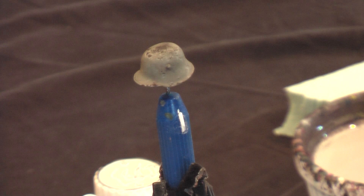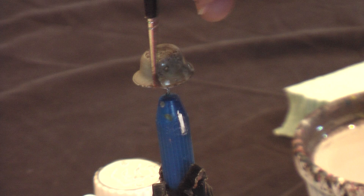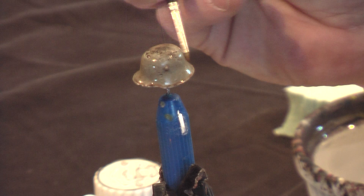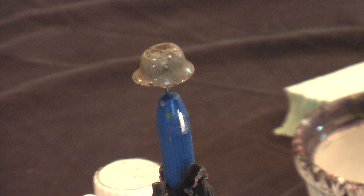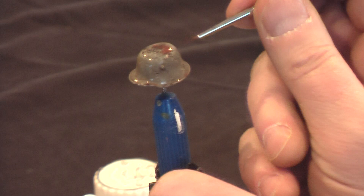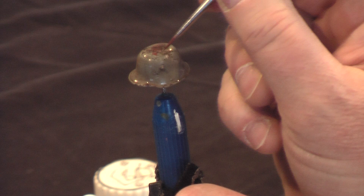Now that the chipping color has dried, I'm going back over it again with the Burnt Umber, just to bring all those colors together and tone the helmet. And while that is still wet, I'm adding just a little bit of a rust color — just a red-brown — right to the top of the helmet, letting that puddle in there with a little extra bit of water. I'll be adding some mud effects to this helmet, but we're going to be saving that for another video.